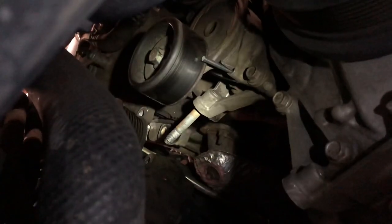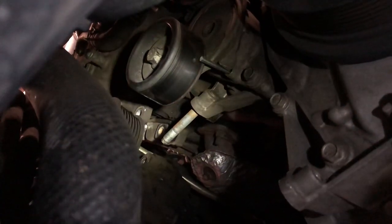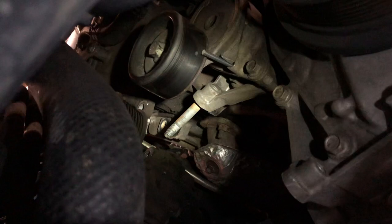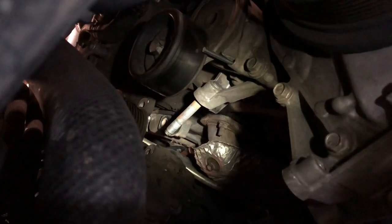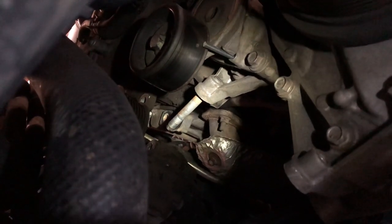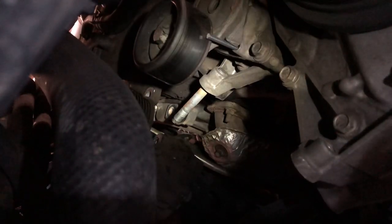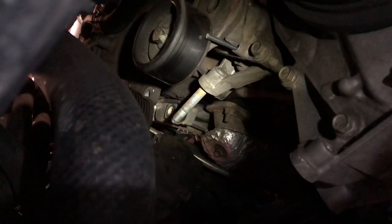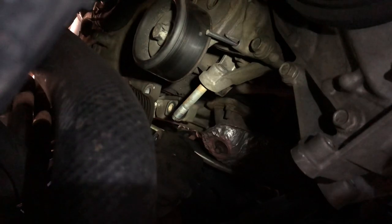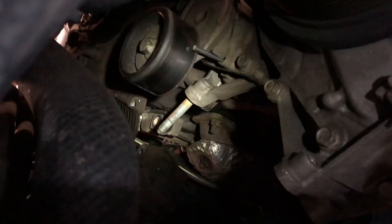Another really good tip: pin the tensioner. Use a drill bit if you have to — I had a pin from a BMW alternator/tensioner job. Maybe if you buy a new tensioner it'll come with the pin. Before you pull the tension off the belt with a 14mm socket, see what size drill bit or screw fits in that hole. Use your right hand to pull down on a slim ratchet or serpentine belt tool, and use your left hand to insert that pin. That keeps the tensioner in position so you can just install the belt right back on.